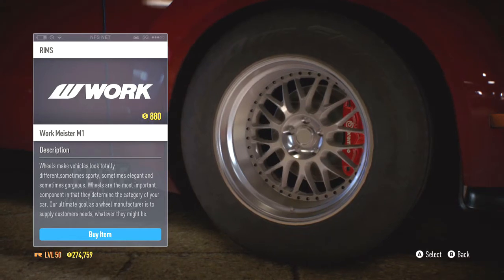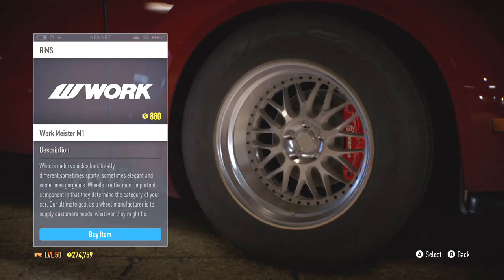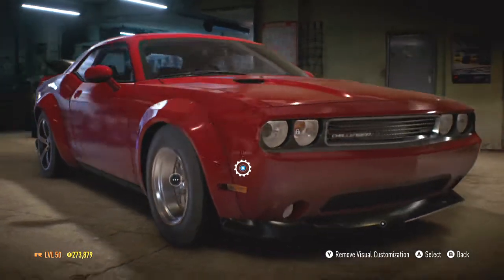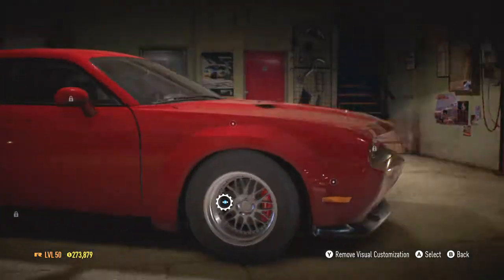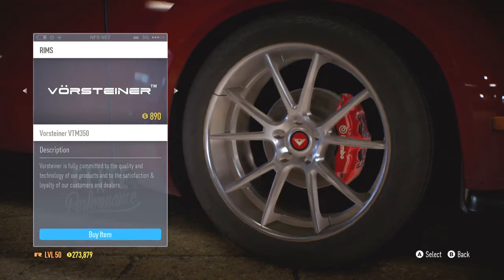These Workmeisters look good. Should I go with like an insane deep dish like these? Let's try those out, let's see how that looks. Those don't look bad, but I'm not sure I want to go with them. Let's keep looking. Go back — rims. Change rim please, thank you.